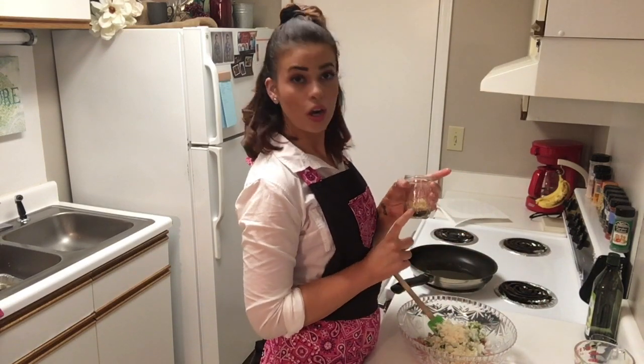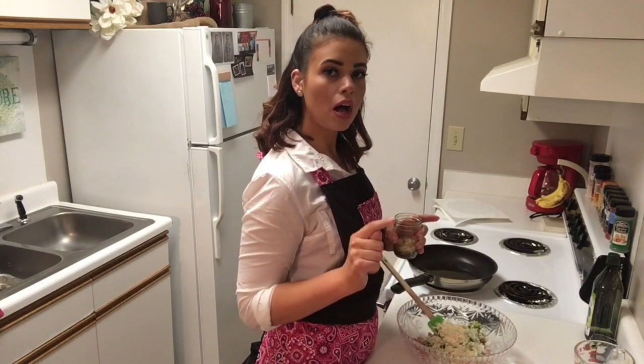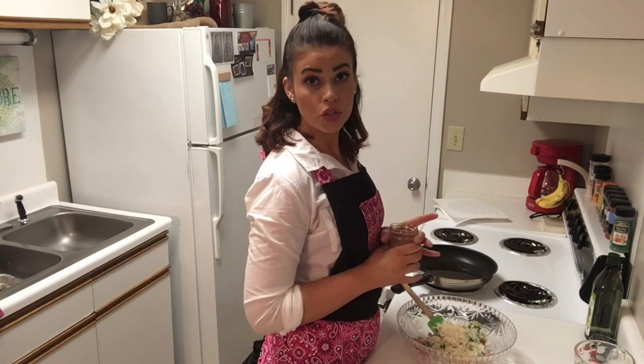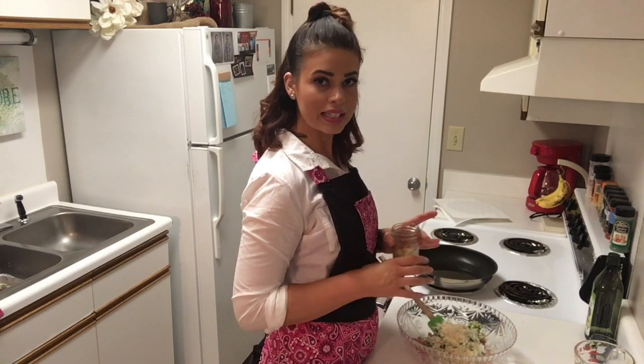And then in this little jar, I have a concoction of delicious spices that I will have listed on the recipe with all the measurements on my Instagram page, The Retro Apron, all one word. Remember to always go there for the exact recipe with the exact measurements.